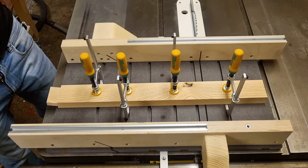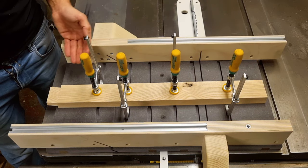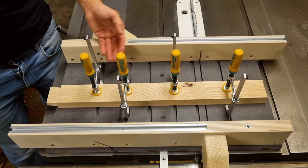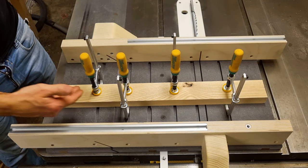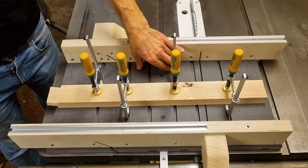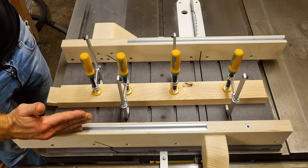If you need to adjust the fence angle after you cut through your sled, I recommend that you clamp a longer piece of wood reaching over the entire base plate, which is now divided into three separate plates. This piece you clamp down makes sure that these three separate base plate pieces stay in position while you adjust only the fence angle.